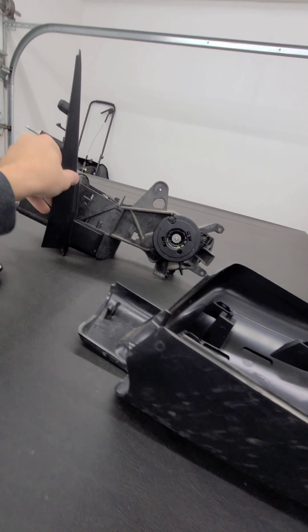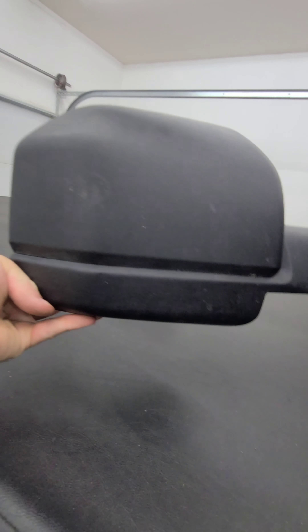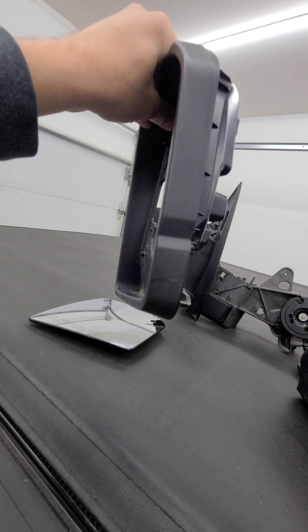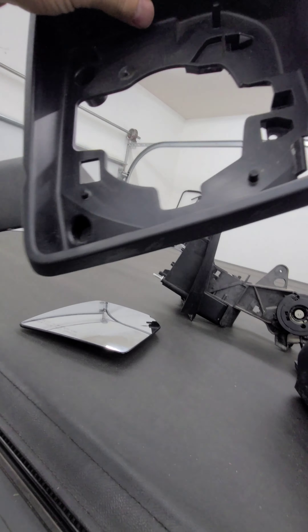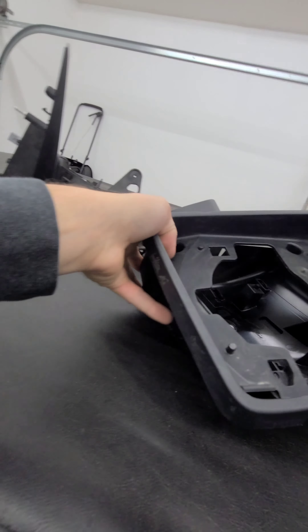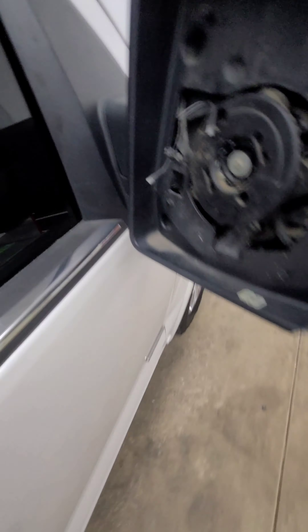To actually take apart the mirror itself, I already took this apart. This is my donor mirror, so this is just a frame portion which I'm not going to need. Here's the skull cap and the back portion assembly, but here's the piece I'm going to need. Not broken — fantastic.